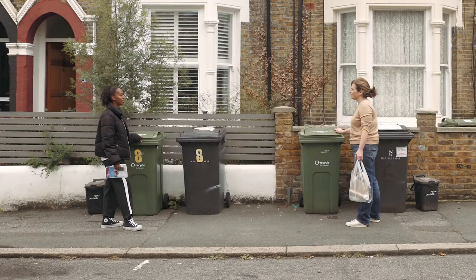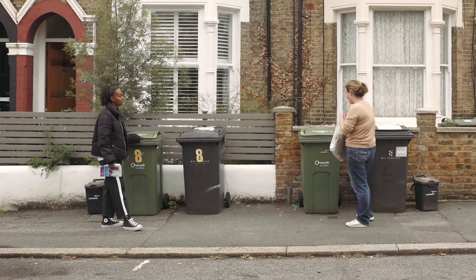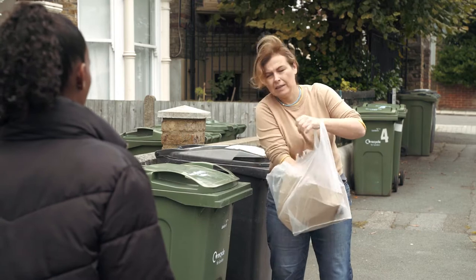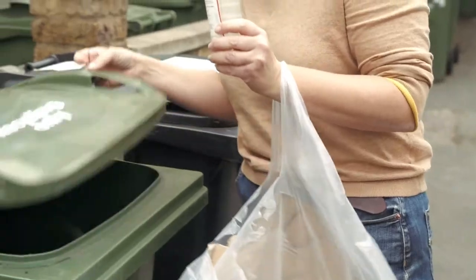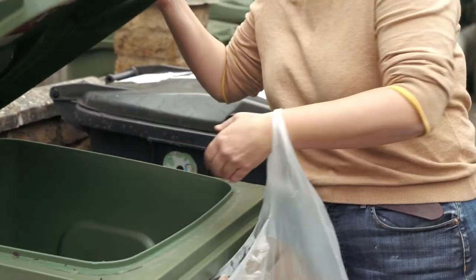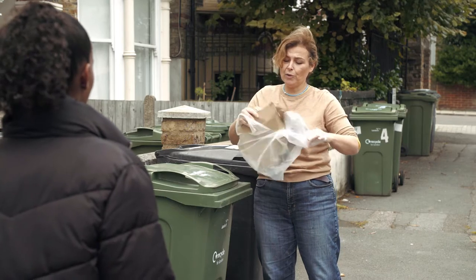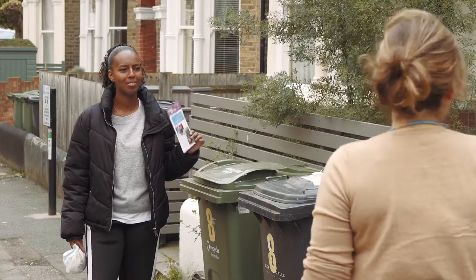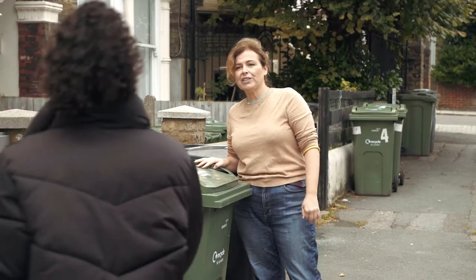What else do you put in the green bin? Well, you can put cans, glass and cardboard in the green bin. What about paper? Oh yes, paper can go in the green bin too.